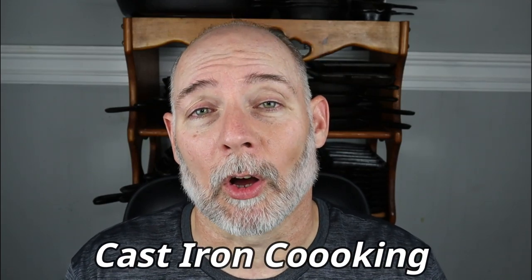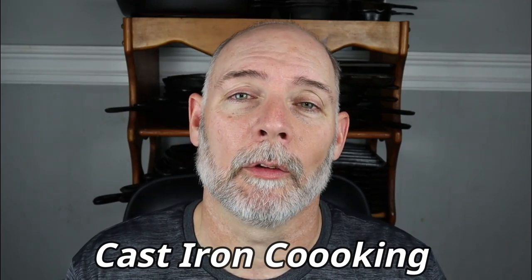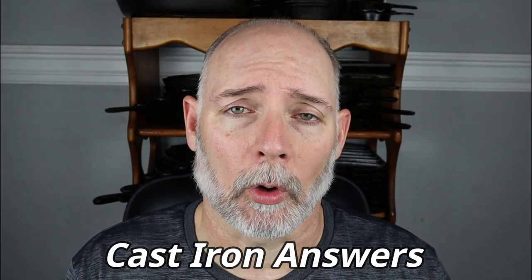My third playlist is Cast Iron Cooking. I would like to say I am not a chef by any means at all — I just love Cast Iron Cookware and love using it. But if you would like to learn along with me, then Cast Iron Cooking would be a playlist for you to follow. My fourth playlist is Cast Iron Answers, where I answer questions posed to me by you, the subscribers of Cast Iron Cookware.